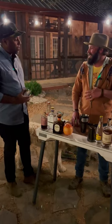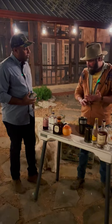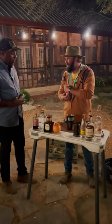All right, so what we're going to be making is a Tailing Redfish today. This is a tequila-based cocktail inspired by Sightline Provisions' Tailing Redfish piece.